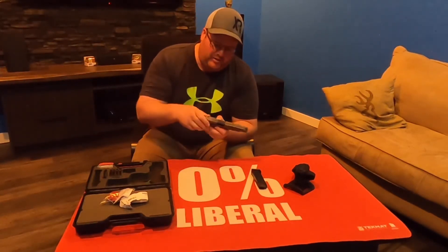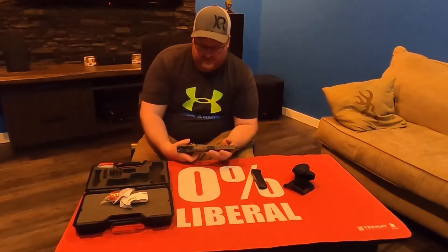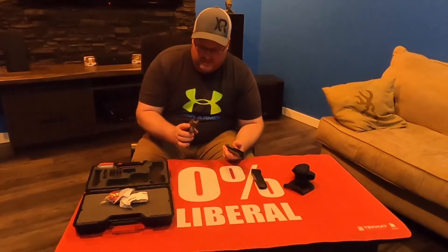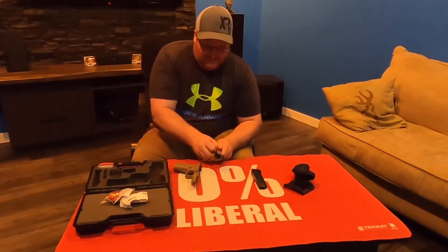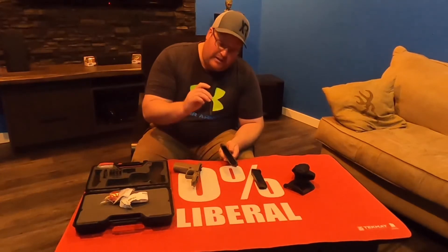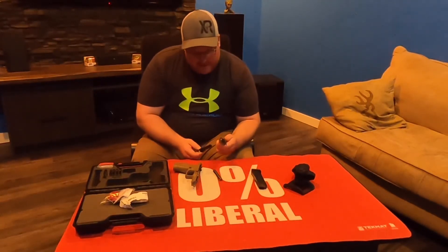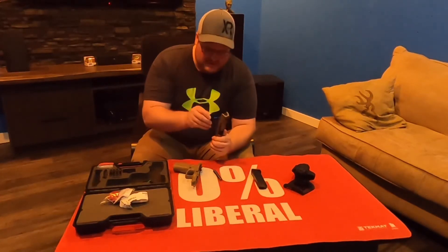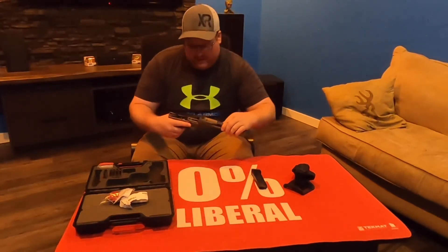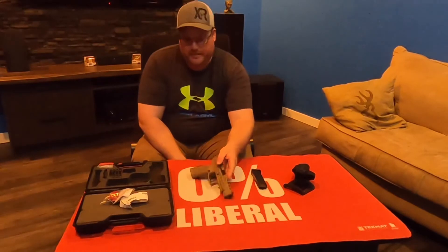Now for the breakdown — it's very similar to the Glock. Make sure the magazine is out, squeeze the trigger, pull back just a hair, pull these levers down, and it comes apart. Looks quite similar to a lot of your striker-fired pistols. You've got a captured recoil spring, and then your barrel — that's a nice, big, long barrel — and then your slide. Nothing fancy about that. It's a typical striker-fired configuration.